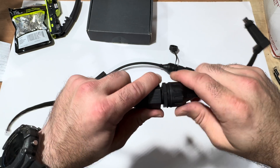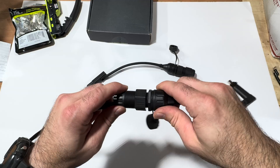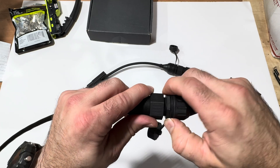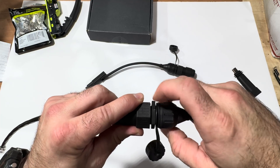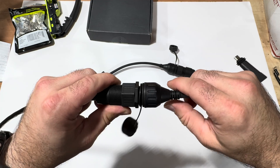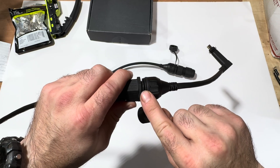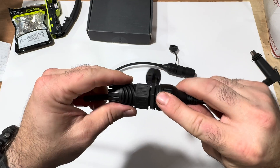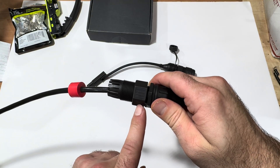Now we're threaded — you don't need to over-tighten this, just get it snug. I can tell I've backed up against that rubber gasket and I should have a weatherproof seal. There is also a nut here that can be used as a backing nut or lock nut to tighten against the threaded end and make it more solid. On the inside, this could also be used to mount to a panel — kind of a panel-mount situation. I've tightened this snug and I know I have a good waterproof seal with the white gasket.